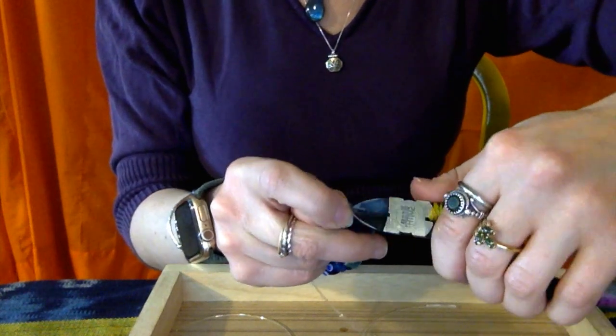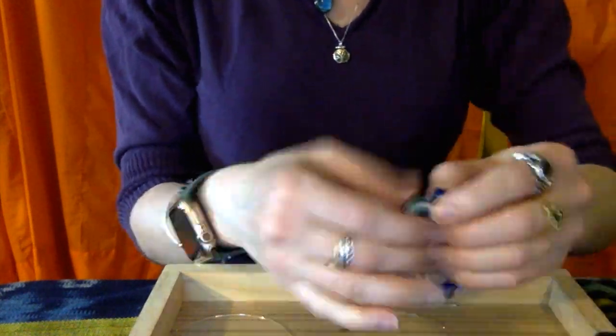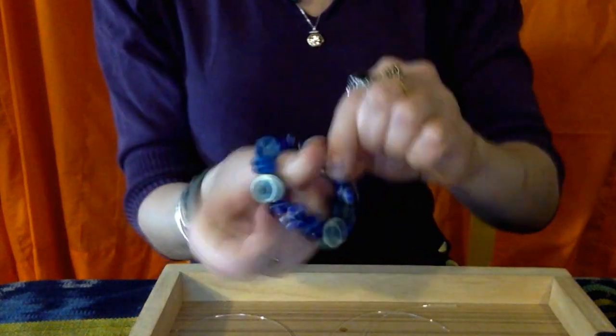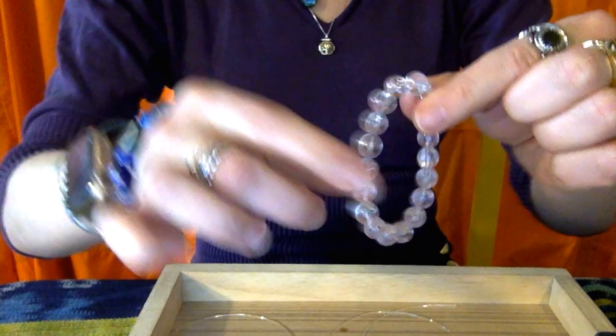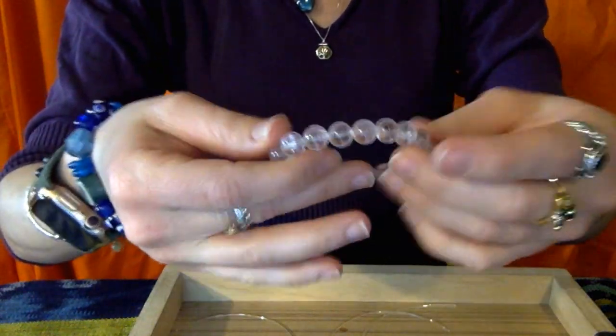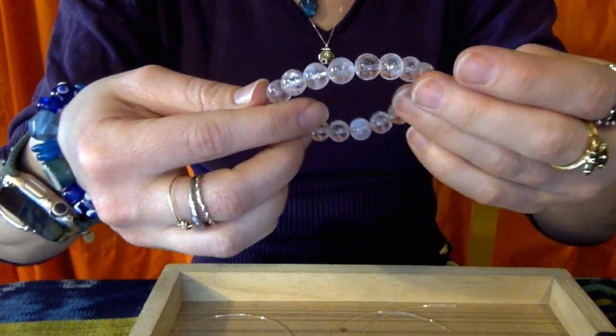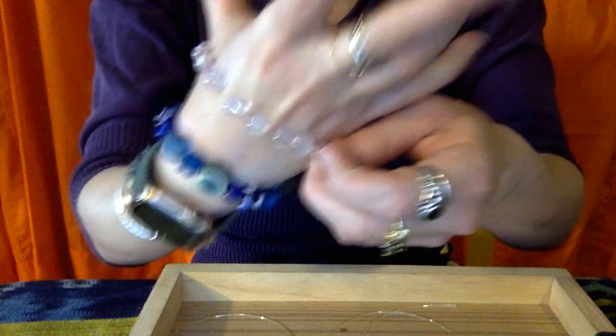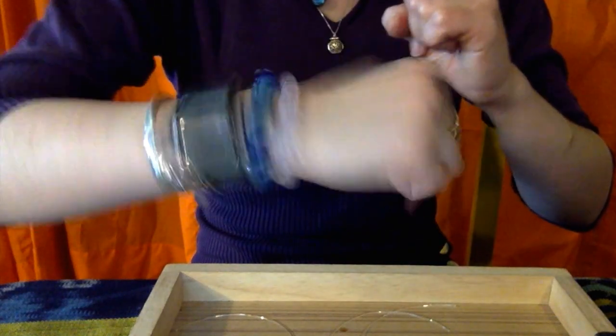Cut very close to your knot — you want to get as close as possible so there's no mess. With bigger beads, the knot will sit inside. And then you have a little bracelet you can just pop on. I did another example with Kunzite beads — same size cord, same procedure — and you can hardly see where the knot is. In just a few minutes I made two stretchy bracelets, so this is a great way to spend an afternoon.